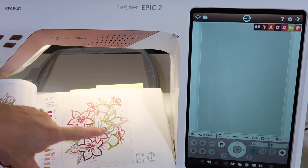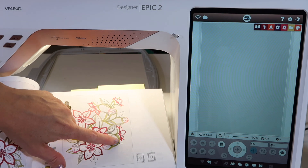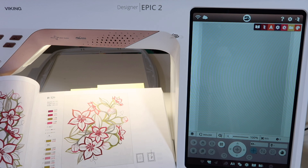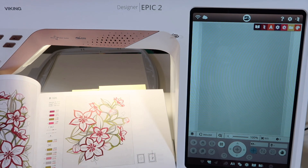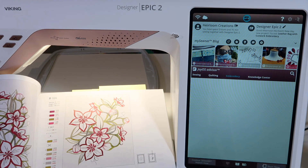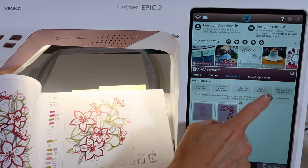For example, this is a design that is considered cut work — the part of the fabric is actually cut away, but you use cut work needles. If you are looking for all the cut work designs, start by going up to the Joy OS advisor and then look for cut work embroidery.